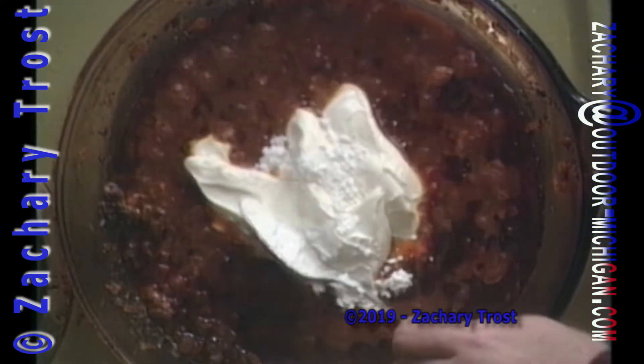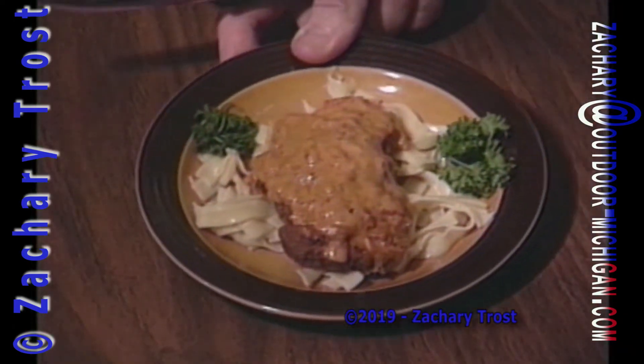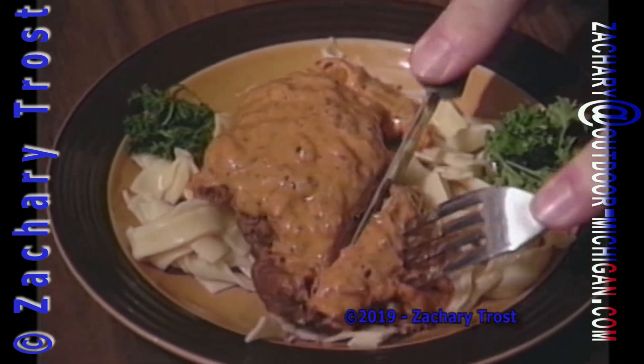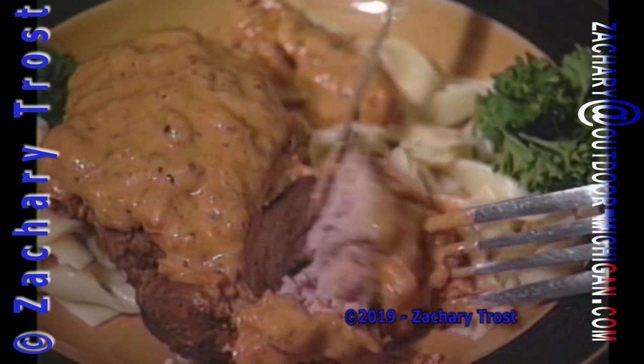Oh, does this just look outstanding. And that cornstarch just thickens it a little bit. Pheasant Paprikash. Dennis won first place in our Fish and Wild Game Cooking Contest, small game division, with this. And Bob Garner, of course, loved it.